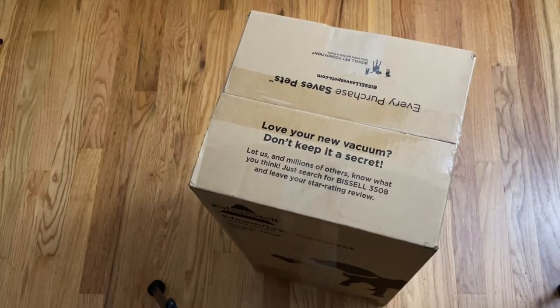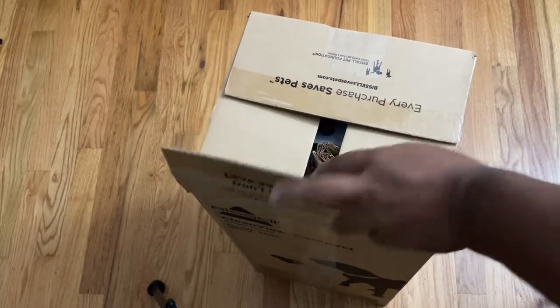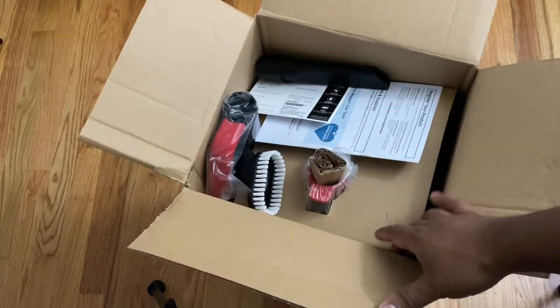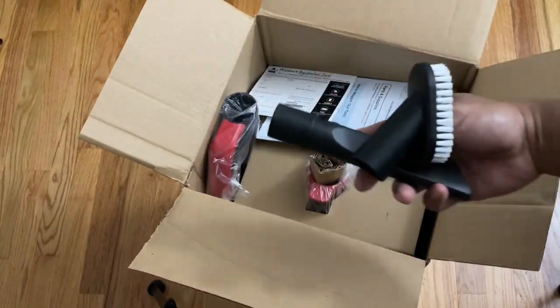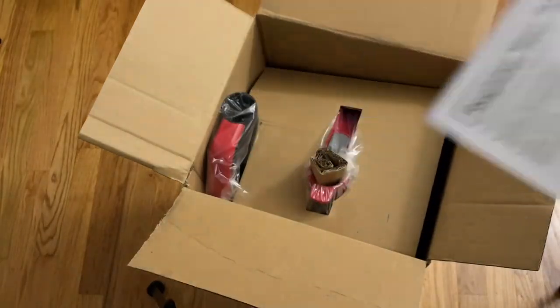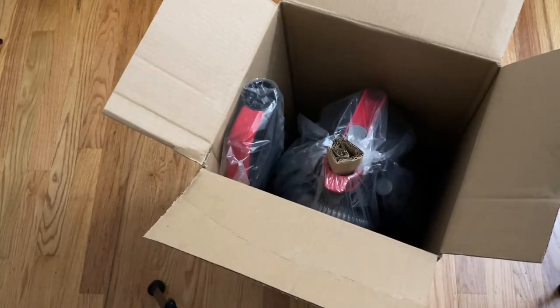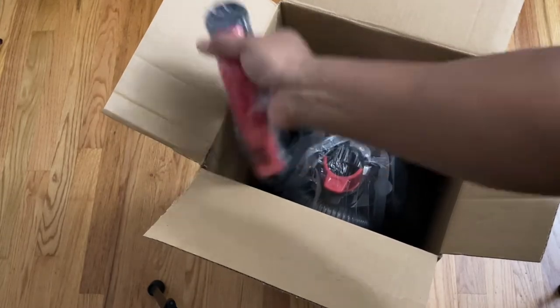Hey guys, welcome back to the channel. Today I'm going to review or unbox this Bissell vacuum. It actually made the Amazon Choice list. The reason I bought it is because it was an Amazon Choice, and in the past buying things from Amazon — if you have an Amazon account and buy on Amazon — the stuff on Amazon Choice I was satisfied with. I usually look for that, and this was one of those vacuums that made the Amazon Choice list, so I went ahead and bought it.